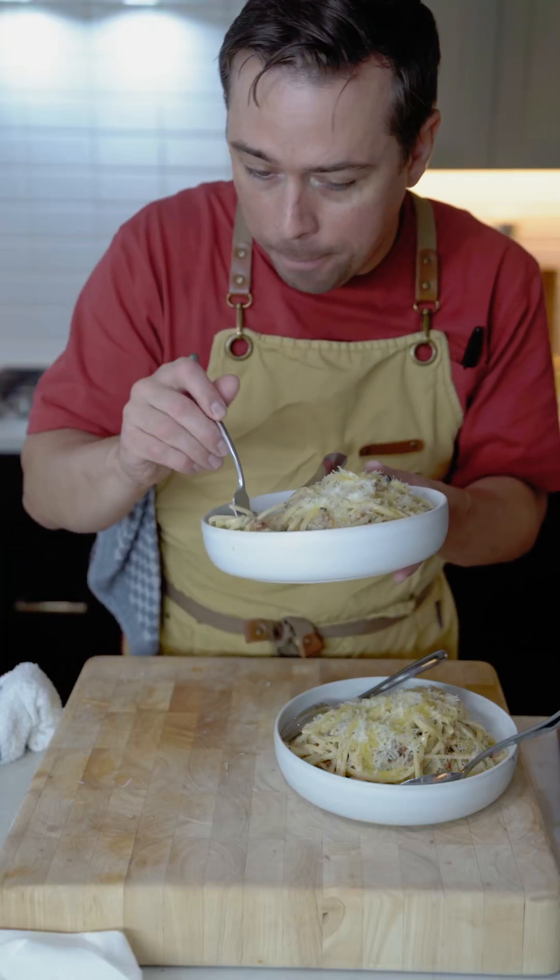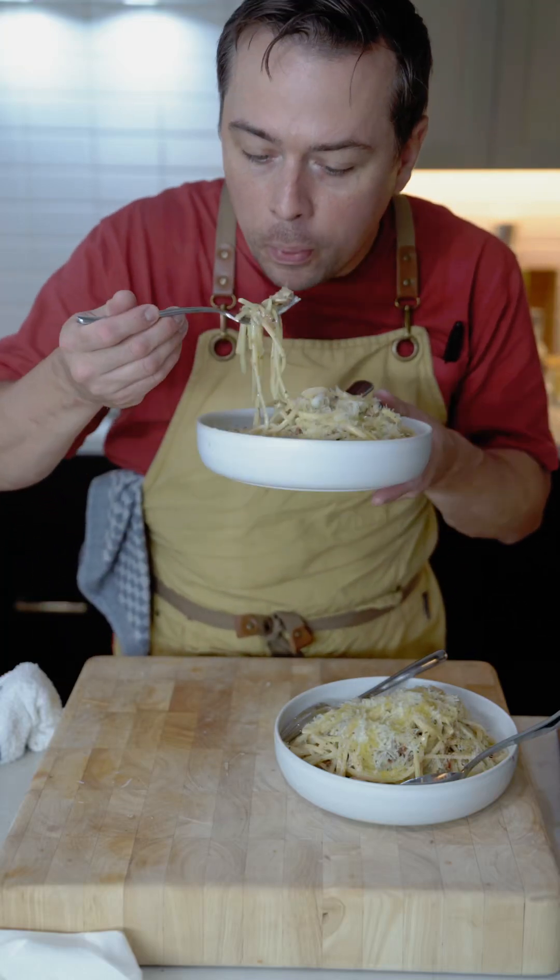Is it the best linguine clam in the world ever? I don't know, but let's find out. Let's get right into it.